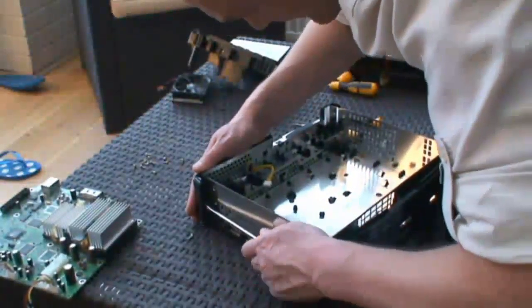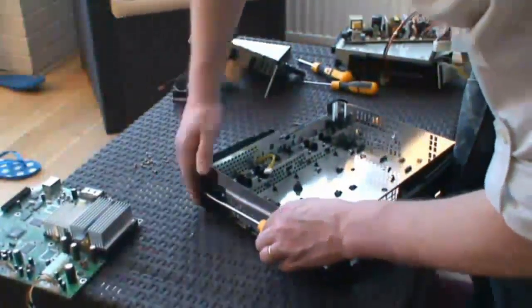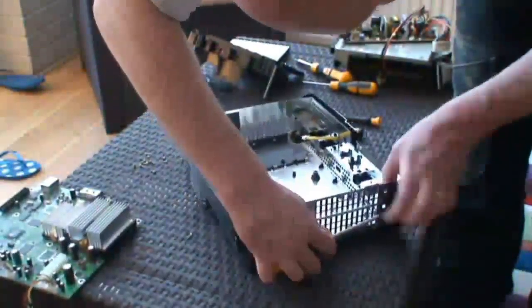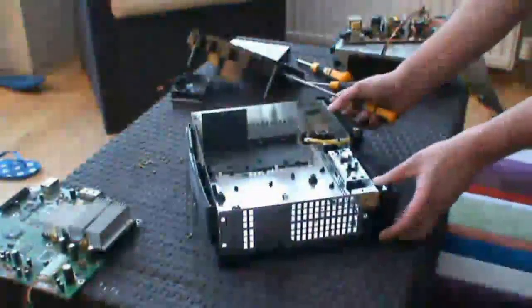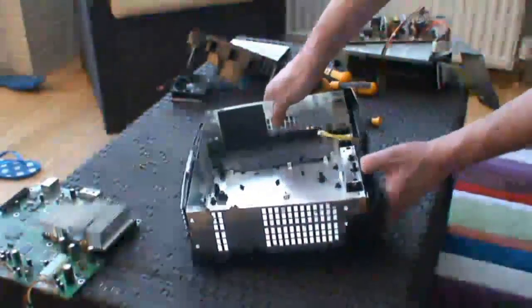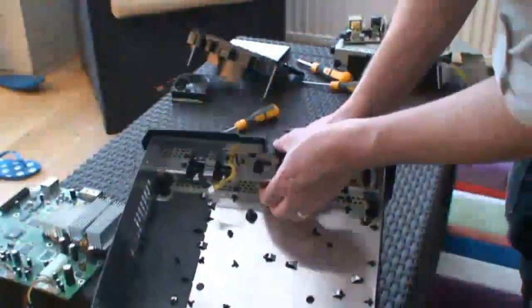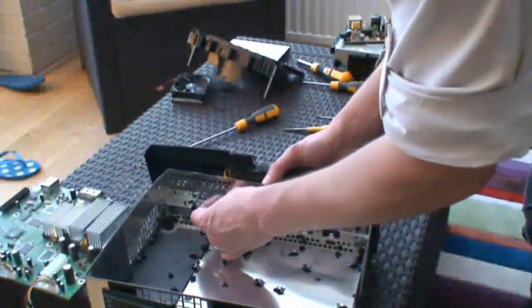There's a nice front panel on the front to take off. Get your flat screwdriver and just slide it in and prise away from the clips on the side. Insert the screwdriver to free it from the clips on the side. Pull it forward slightly — there's a little clip on the inside of the Xbox. Push that up and then the front panel comes off. You can feed the little yellow cable through the gap.